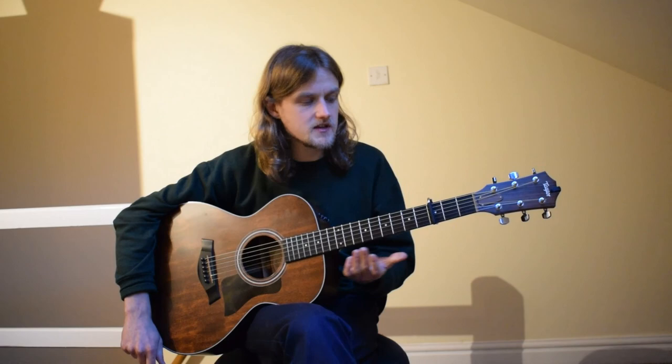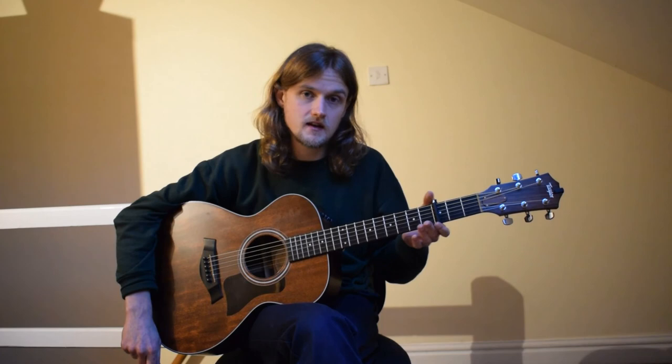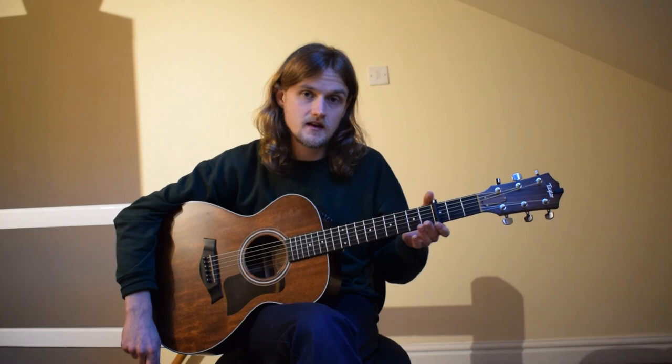Thank you very much for tuning in. I create my own music, so if you'd like to have a listen, that would be fantastic — it's on my Bandcamp. And if you'd like to make a little donation if this has helped you out, that would also be fantastic. Stay in touch and let me know if you cover this song — I'd love to hear you doing it. Thank you.